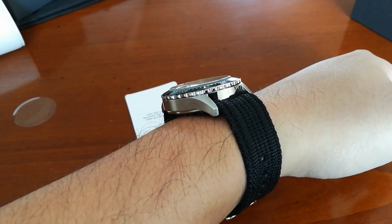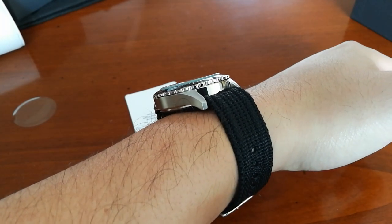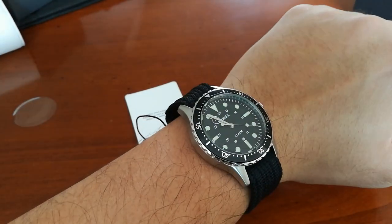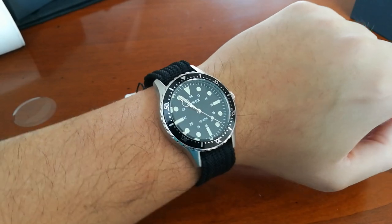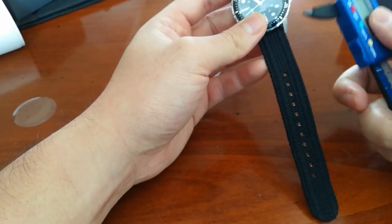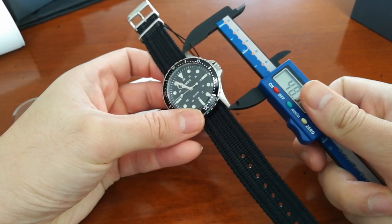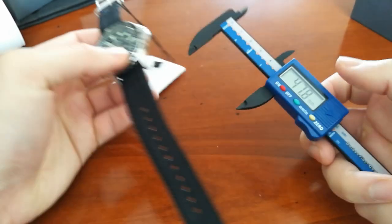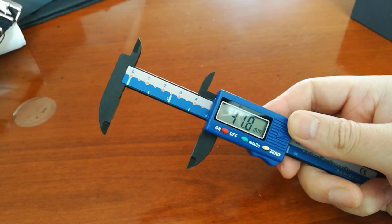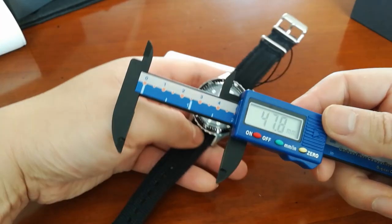The glass protrudes a little bit, so if you buy this just be careful — it might get nicked every now and again, there's quite a lip there. The one dimension I forgot to give you is the lug-to-lug, which I think is very important. The lug-to-lug is about 47.8mm, which is fine — I always think anything below 49mm is good.